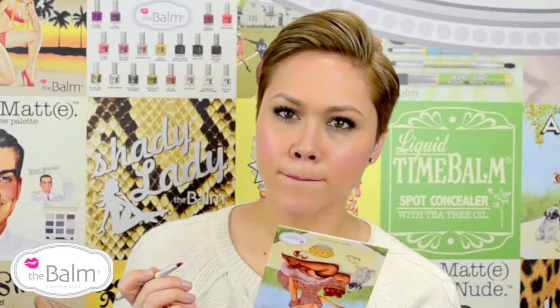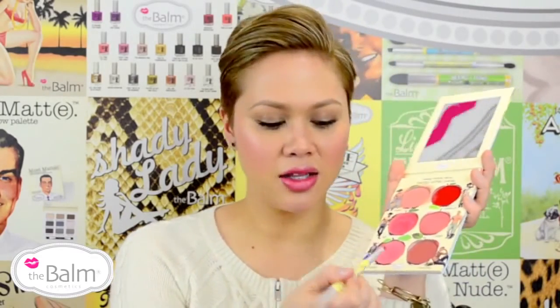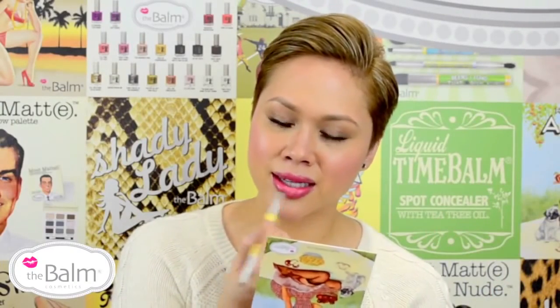I'm just going to purse my lips together. And for a little bit of extra brightness, I'm going to take a little bit of Candy, which is a little bit of a brighter pink, and I'm just going to hit it on the center of my lip to kind of give it that pop.